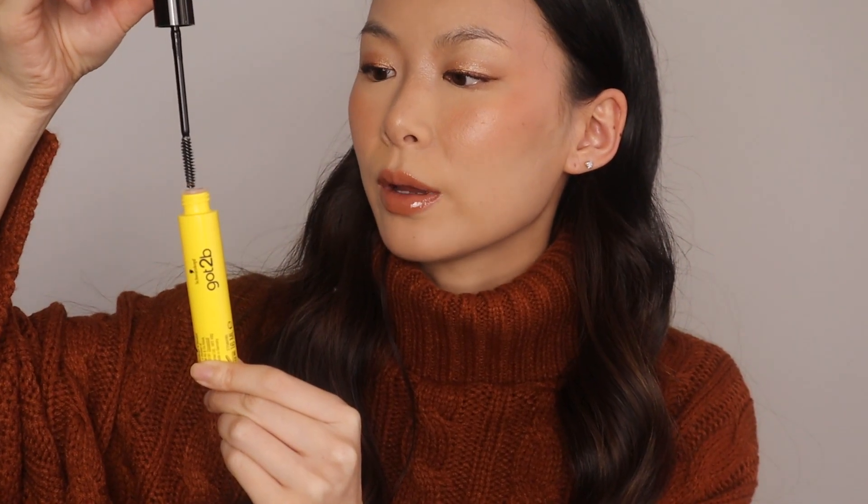Patrick Ta has 5ml, while the Got To Be one has 16ml — that is a pretty big difference. Just showing you guys side by side, this is what it looks like. Oh wow, the brush is quite long.